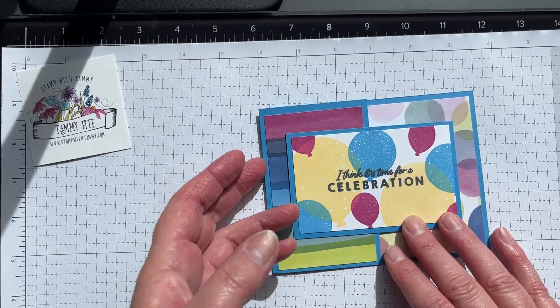It's really simple to make. The measurements: you're gonna start with four and a quarter by eight and a quarter, scored at five and a half. If it's easier, just cut a four and a quarter by eleven, score at five and a half, then cut off two and three quarters. For the other card, it's two and three quarters by eight and a half, scored at four and a quarter.